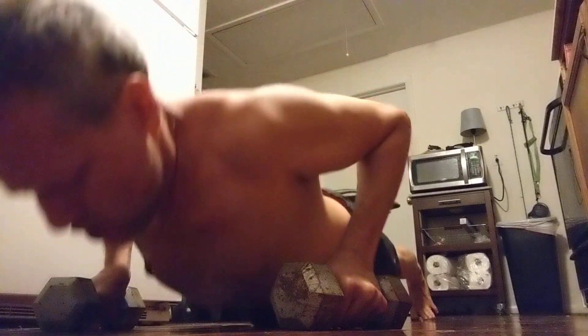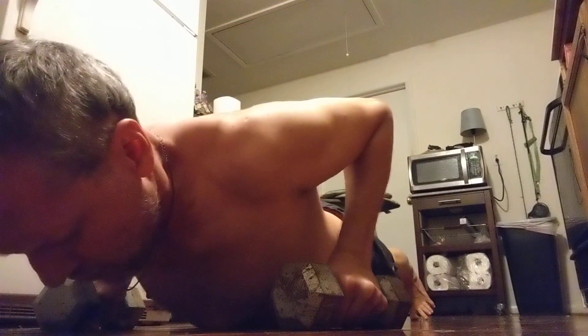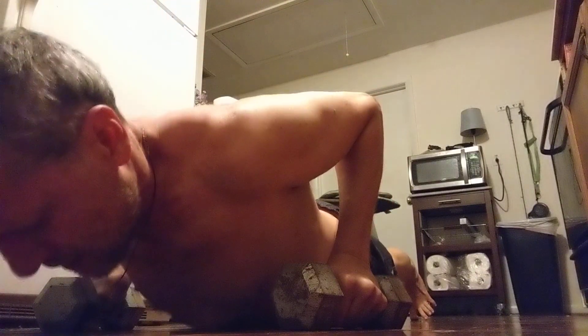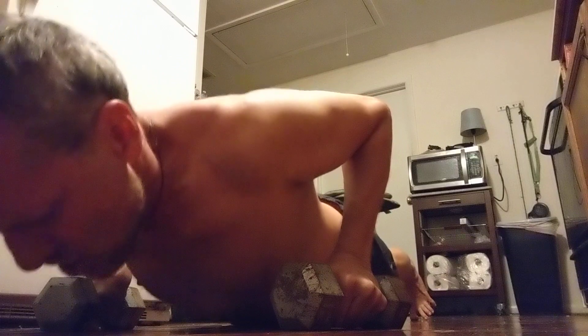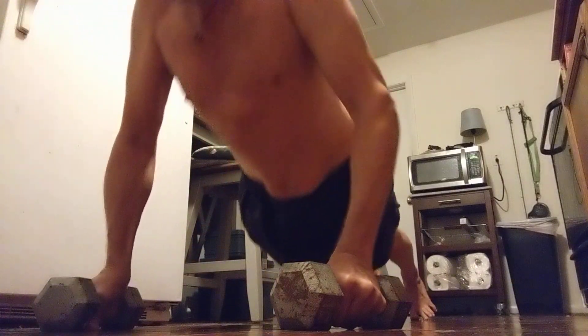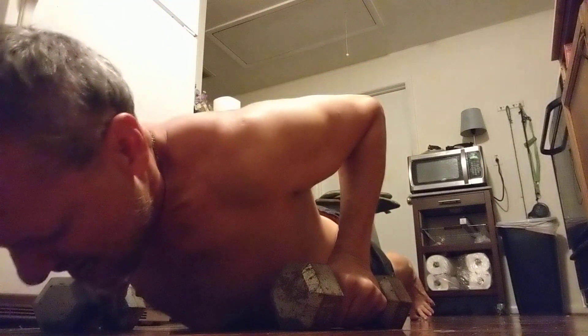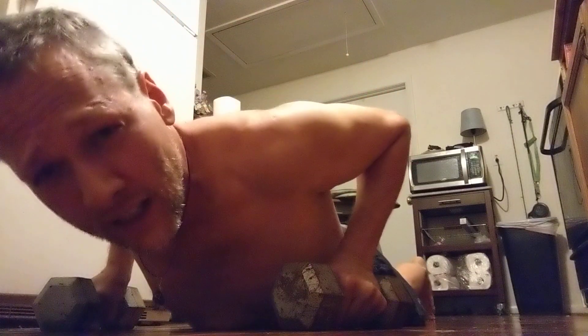Alright, tighten the legs, tighten the back, tighten the butt, tighten the chest. One, two — touching the chest every time. Three, trying to keep that butt engaged. Four, keep those elbows back. Five, six, seven. Eight. Nine. Let's try ten — stay tight all the way up. All right! Another great day, another success. A little bit every day really does add up to a lot.